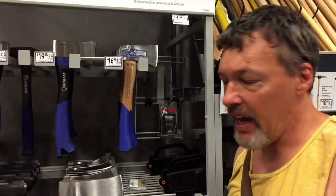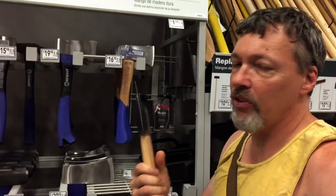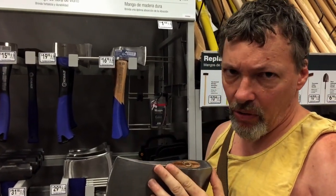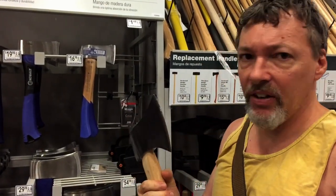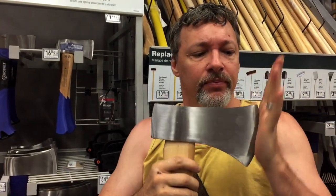Real quick lesson on edges on steel. I'm at the hardware store and here's a big heavy-duty axe. No one's gonna doubt that this could be lethal, as is. It's capable of cutting wood, chopping wood, hacking into wood. And yet this edge...